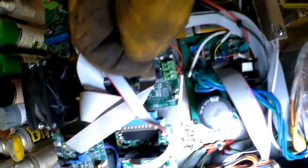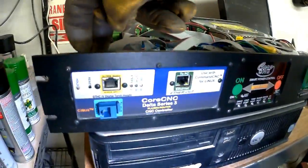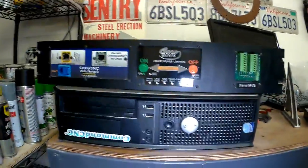This is the processor board that slices everything up, receives it, and shoots it out to the correct components. Right here is the digital torch height control module. This is the EtherCut that communicates to the PC through an ethernet cable — that's what communicates with the desktop. This is the button panel, and all these sensor signals here are the external inputs section. That little board in the back is all driven by this power supply right here, which also kicks out to another 220-volt auxiliary power plug.